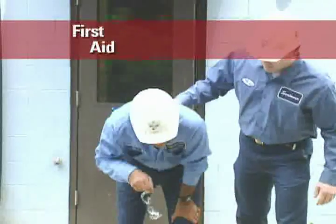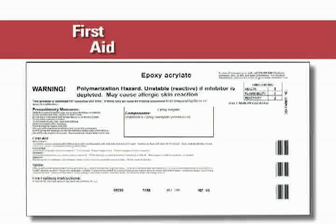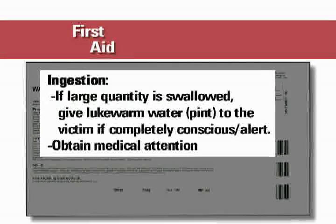If overcome by vapors or aerosols, move to fresh air and seek medical attention if needed. Although unlikely, if ingested, do not induce vomiting. And if you are able, drink one or two glasses of water to dilute the ingested material and seek medical attention. Persons not fully conscious or capable of swallowing water should avoid this step and immediately seek medical attention.